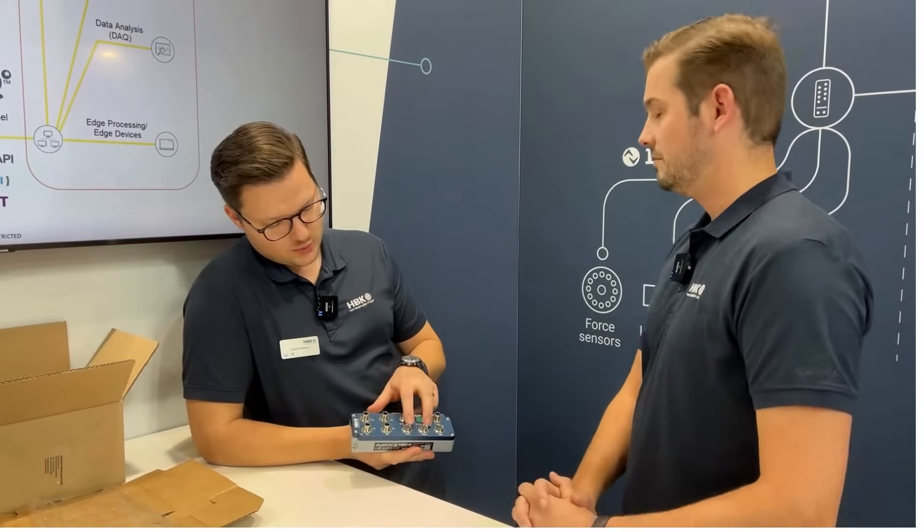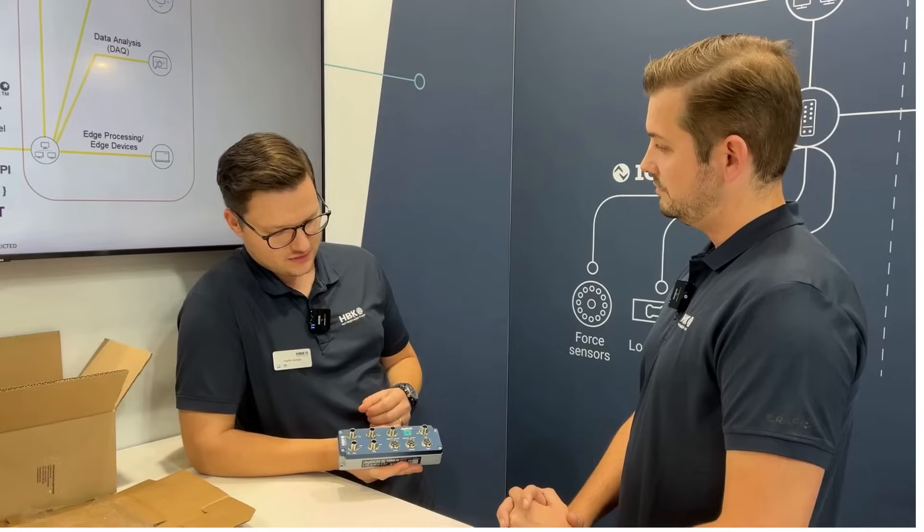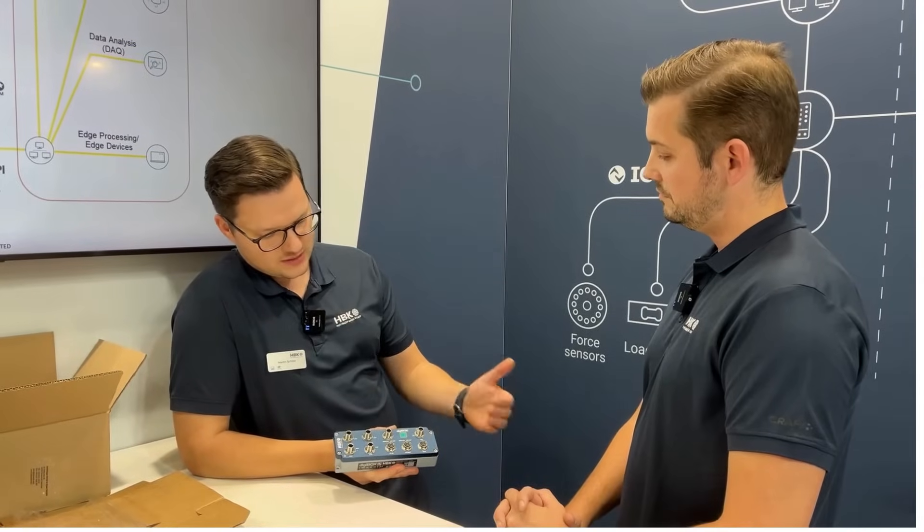This works simultaneously while the OT process with the field bus is running. So we are talking about this parallel connectivity feature where you can stream out the data in parallel to the field bus process.